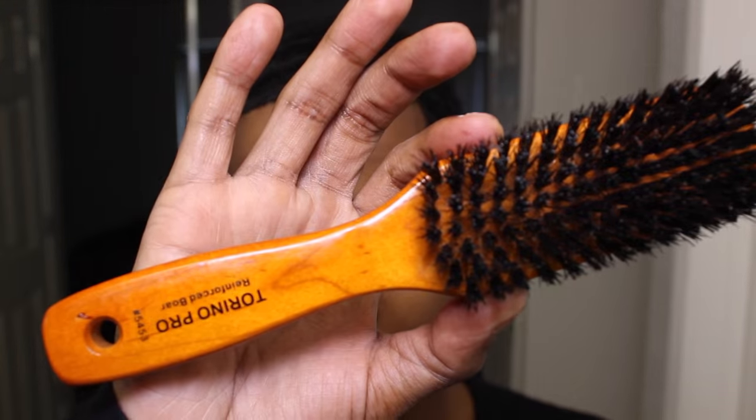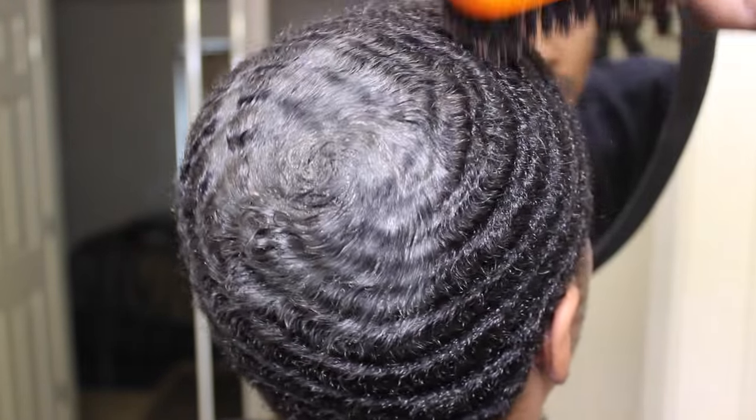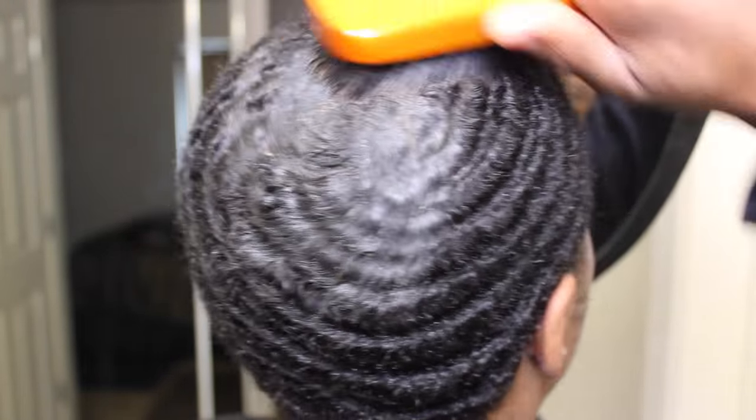Now you want to take a medium hard brush and brush the pomade in. Pack it.